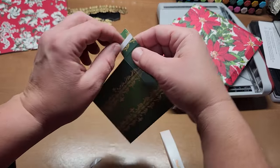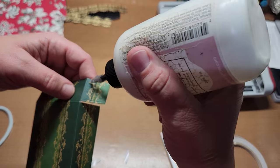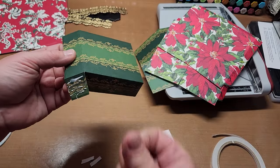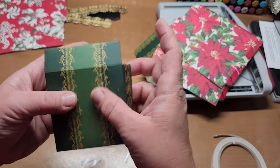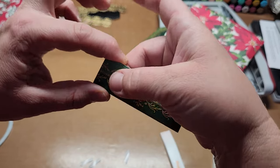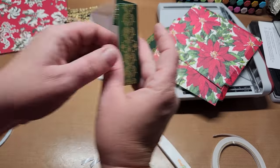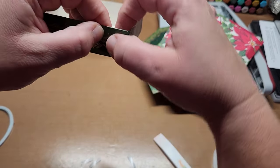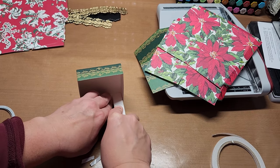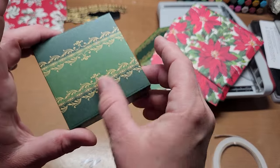Flip it over and do the same on the other side — line up the two top edges and two sides so they're square, give it a press, then burnish. Flip and do the other flap with the two tabs: put glue on, push the flaps in so you don't have to fight them, bring your flap up, meet your edges, give it a press, then burnish. Do both sides the same way.